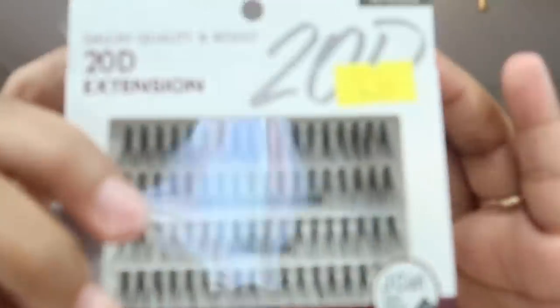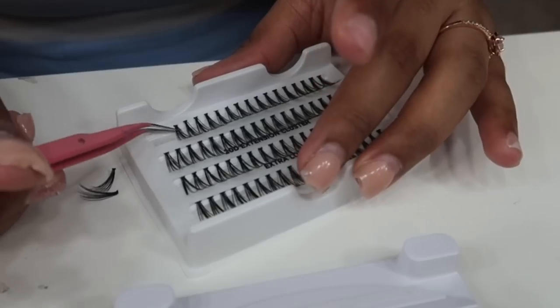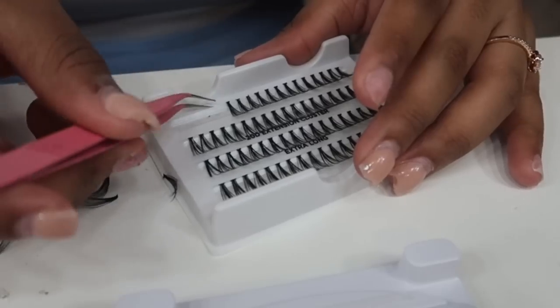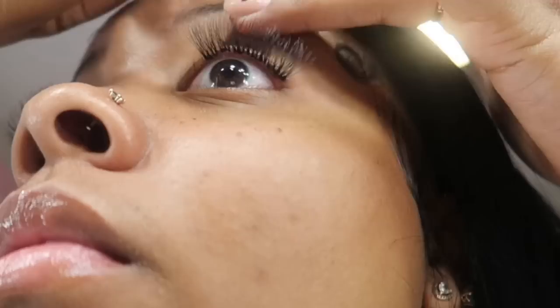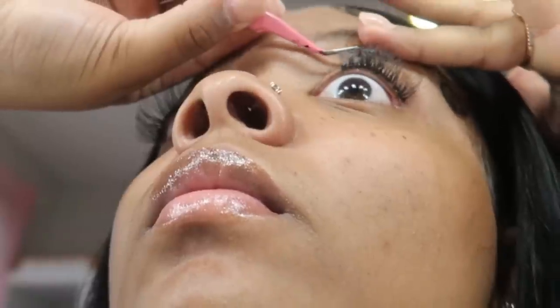After that, I go in with the extra long individual lashes — just the singles, not the trios. I like to pull a good number of lashes off the strip ahead of time to save time. Pull them by the head of the lash, not the flare, because they can rip. Then you go in and fill in the gaps and thicken your lashes up. You can go for a layered or wispy look by mixing short trios with longer individuals — it's all about preference.